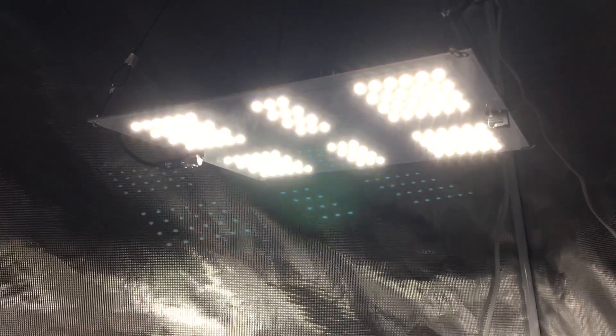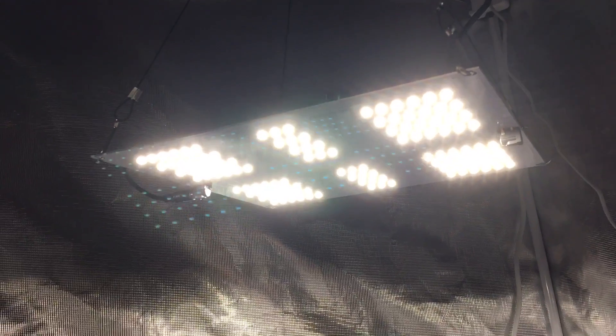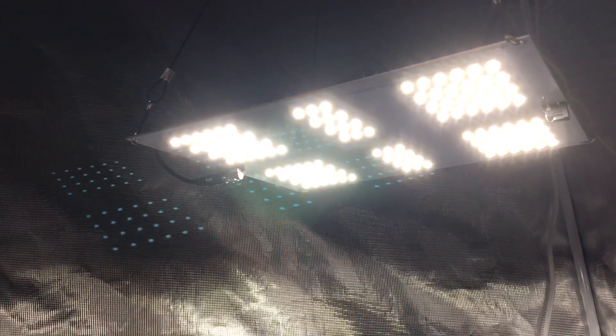Just a few other specs: the efficiency is 161 lumens per watt for anyone that still likes to talk in lumens, but when we talk about LED grow lights we like to use PAR efficacy, which is 2.4 micromoles per joule.